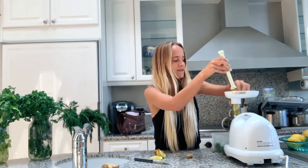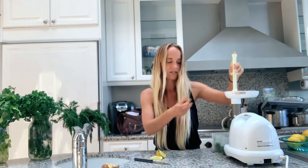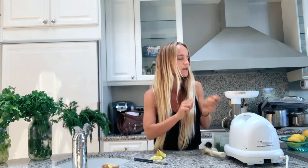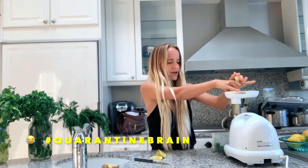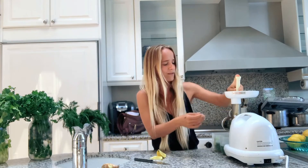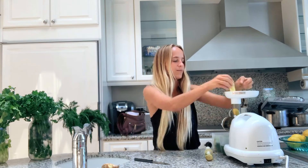Let's do our lemon, our ginger, and our turmeric. I do a little bit of ginger, and then a little bit more of the turmeric. I don't know why I said garlic — you can't do garlic actually, not in this juice. And then finish off with your lemon.